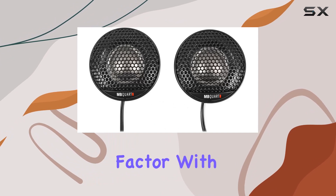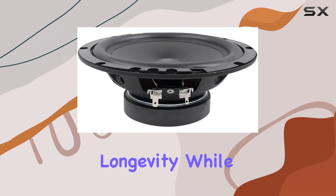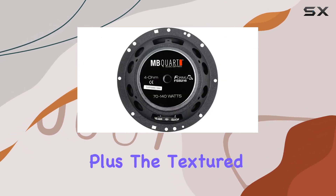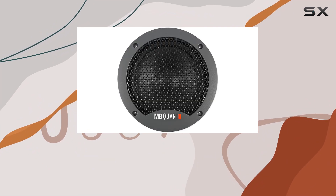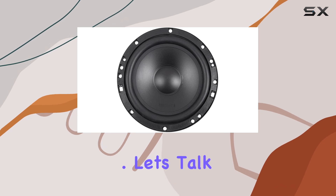Durability is another key factor with the FSB216. The butyl rubber surrounds ensure longevity while enhancing mid-bass impact, giving your music that extra punch. Plus, the textured ABS gasket provides a rigid seal to the mounting surface, minimizing any unwanted vibrations or distortions.